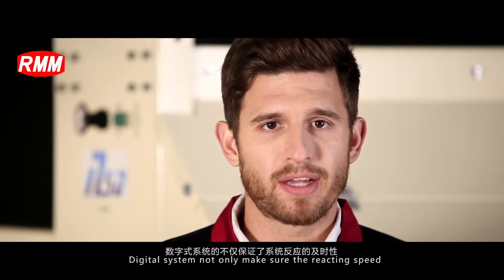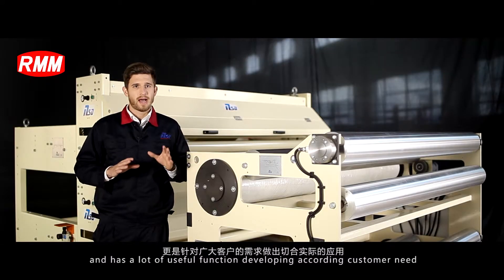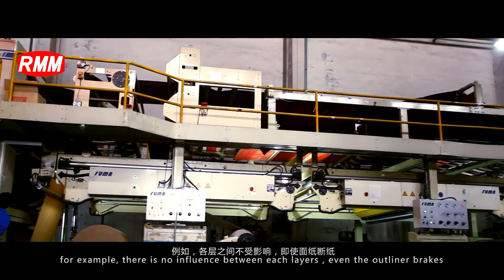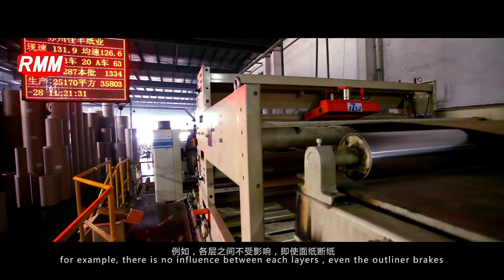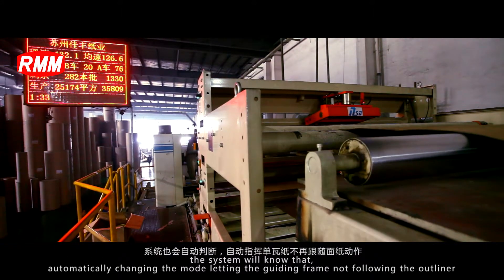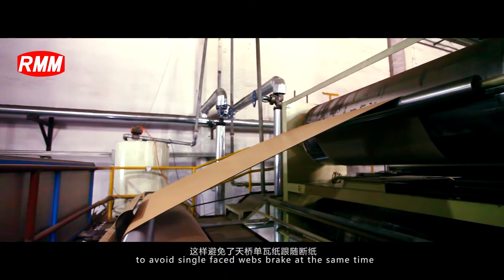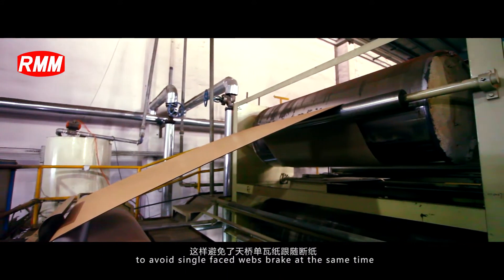The digital system not only ensures fast reacting speed but also has many useful functions developed according to customer needs. For example, there is no influence between each layer. Even if the outliner breaks, the system will detect this automatically, changing mode so that the guiding frame does not follow the outliner, to avoid the single phase web breaking at the same time.